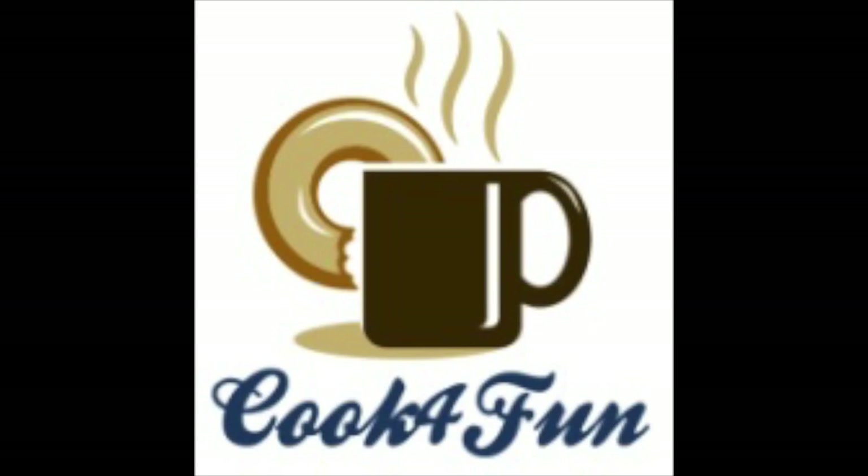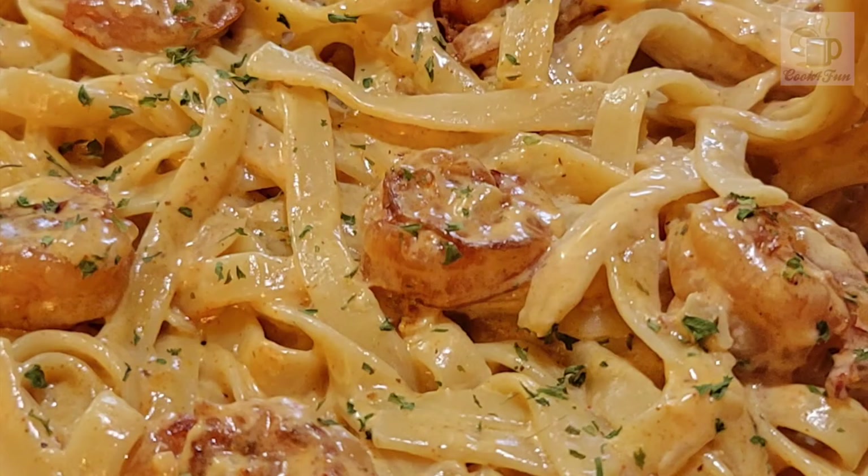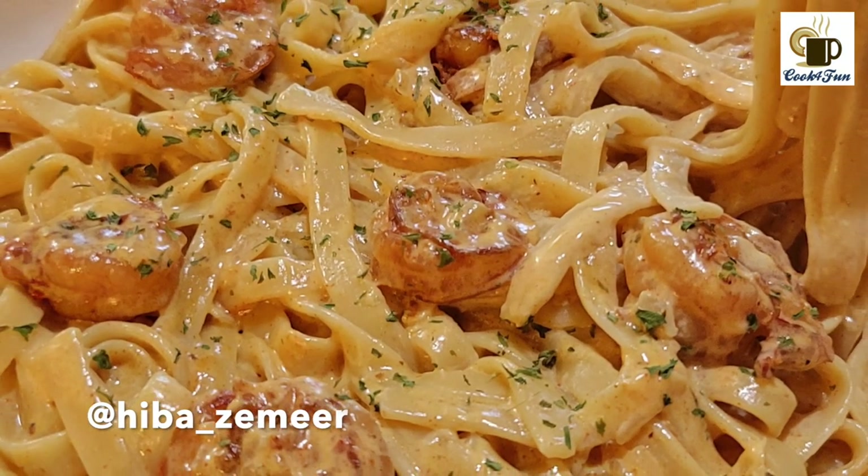Hi all! Welcome to Cook for Funny Lotus. If you like this channel, please like this channel. This recipe is a Creamy Shrimp Paste.